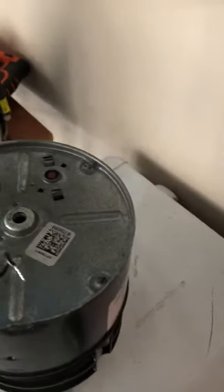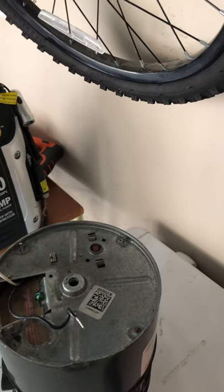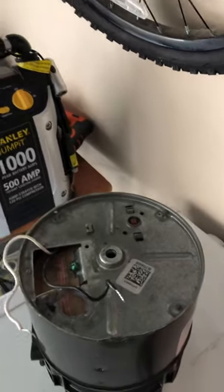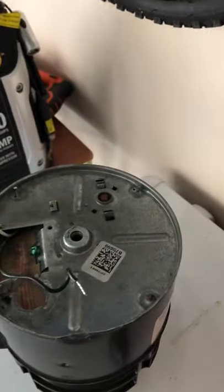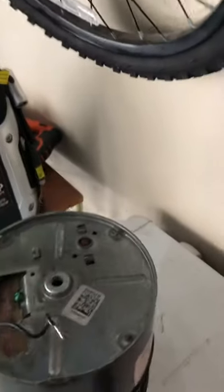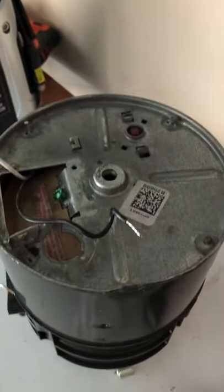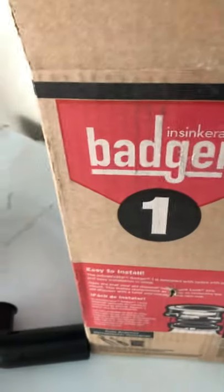I forgot the exact size of these lever nuts, so just look at what you need for your wire gauge and check the specs for voltage. I'll put links in the show notes to the videos that showed me how to do it. Good luck — it's easy to do. Thanks!